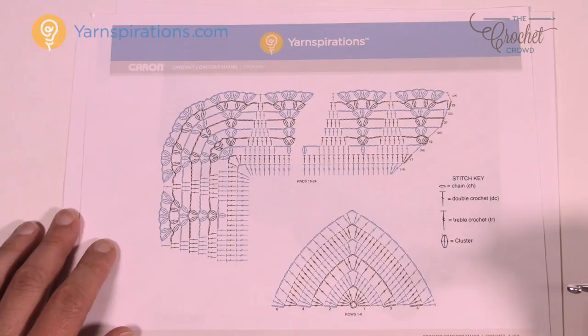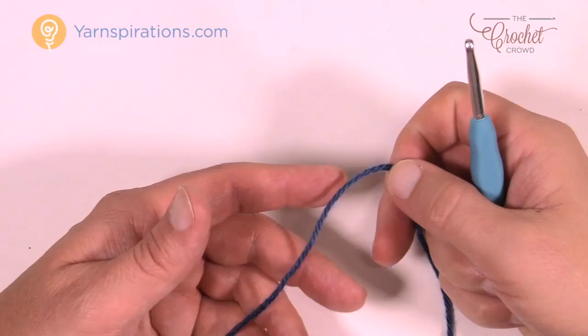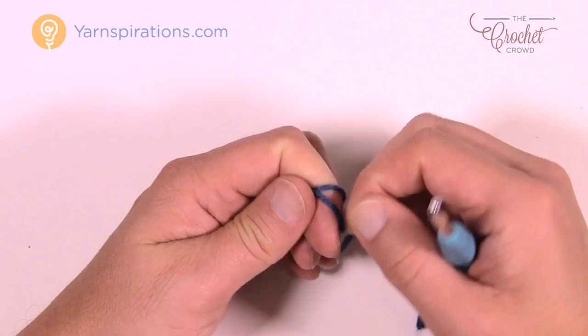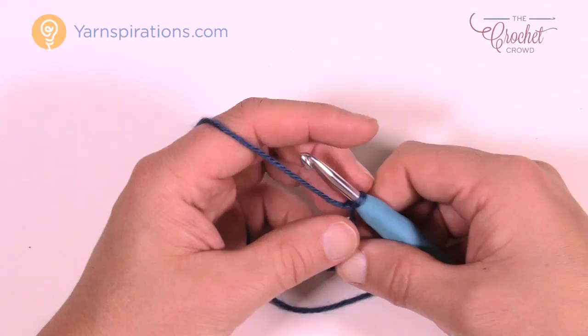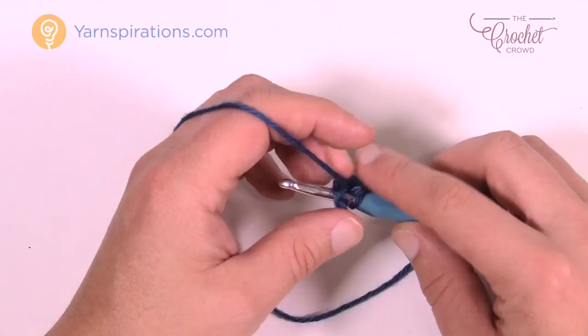Let's grab our crochet hook and yarn. I'm going to show you what to do and then we'll carry on through the base. I'll keep the colors consistent with the pattern, just using different colors — where the pattern changes color, it will also change for you. We're going to start with a slipknot and insert your 5mm size H crochet hook. To begin, chain a total of four: 1, 2, 3, and 4. Insert the hook into the beginning chain and yarn over, pulling through everything to create the center of the back of the shawl.